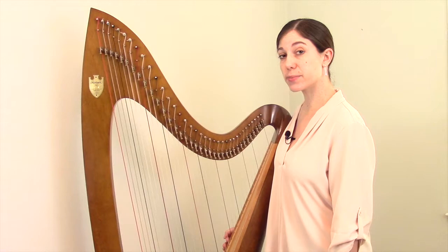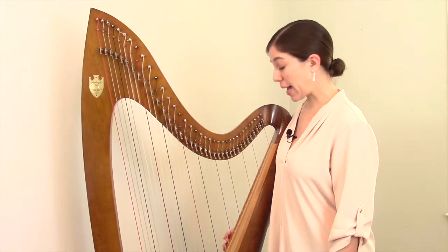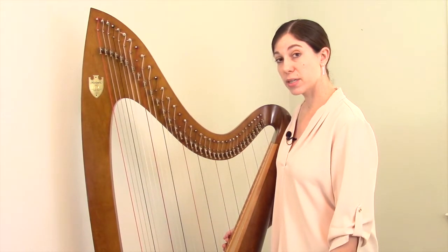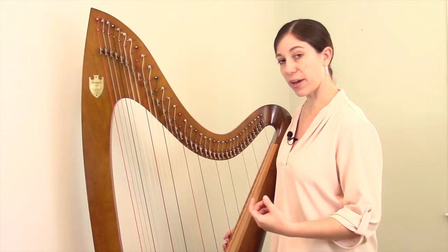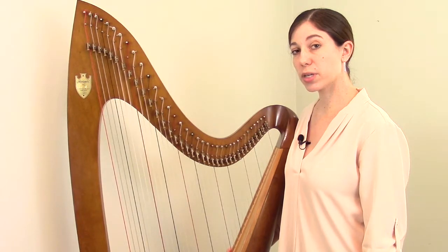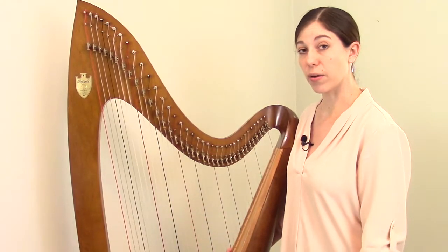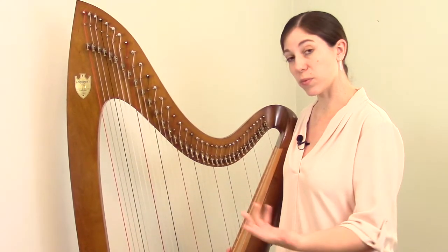Now we're going to talk about numbering systems for strings — the other big area when it comes to figuring out what replacement string you need. As mentioned earlier, each string has a unique diameter, usually called the gauge. When ordering, you need to know the material — nylon, gut, or wire — but you also have to specify which individual string you want. Some lever harp makers use a purely numerical system, calling the topmost string number one, then two, three, four, and so forth all the way down the harp.